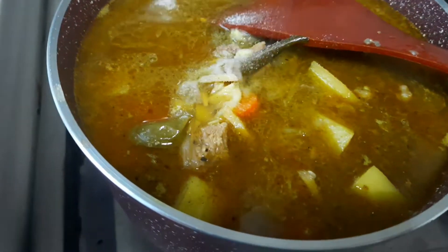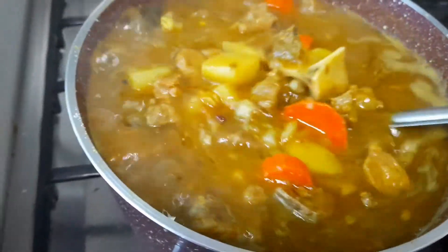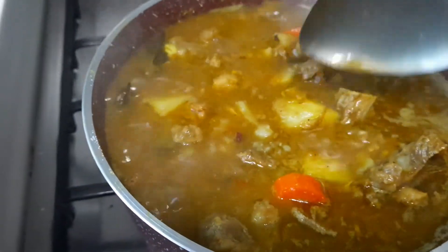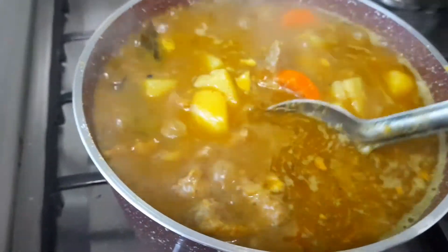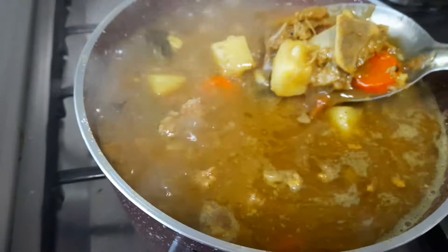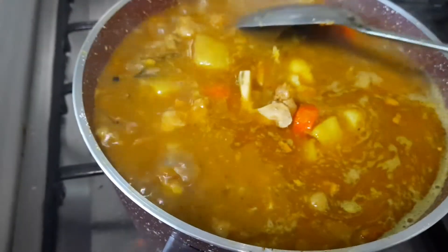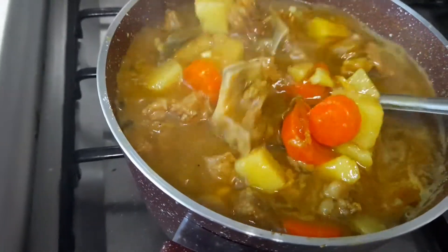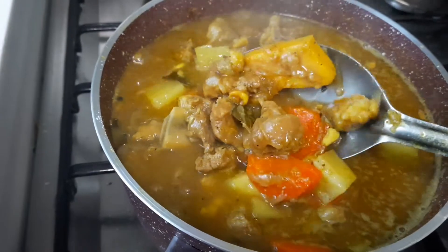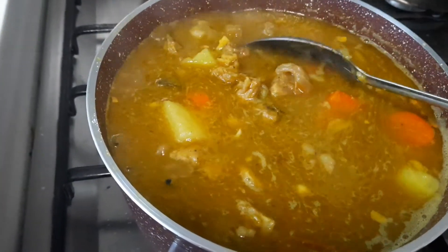It's pepper mutton pepper stew — ready! You can serve it with bread. It's a good taste of pepper and spices.